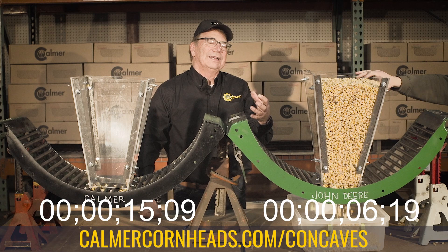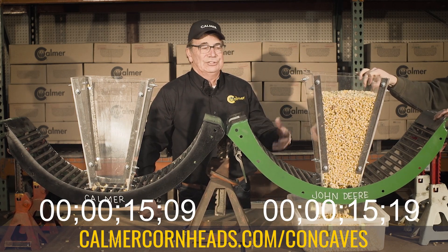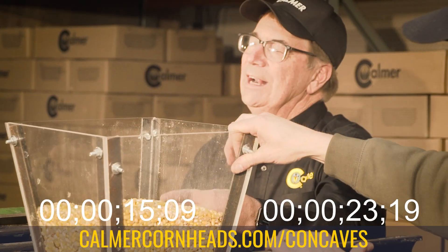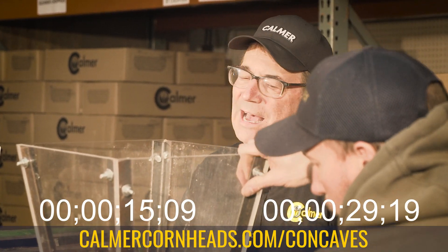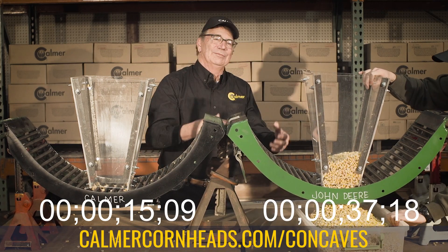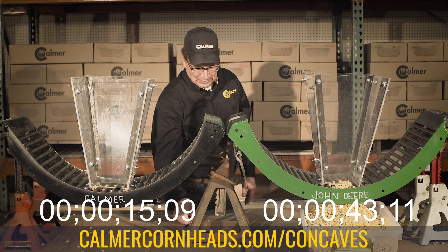We also realize that the rotor's turning, and it's going to agitate things, which is going to help get it to fall out. We do have to shake it a little bit in order to get these kernels to drop through. The reason they're not dropping is because at 25% moisture or higher, these wet kernels bridge against each other — and that's what keeps them from wanting to fall out between the round bars. That's why we just opened the gap a little bit, and that was all it took. Stop — 44 seconds.